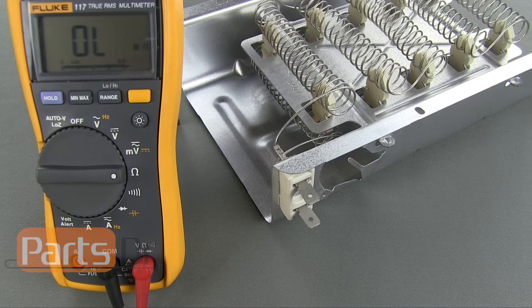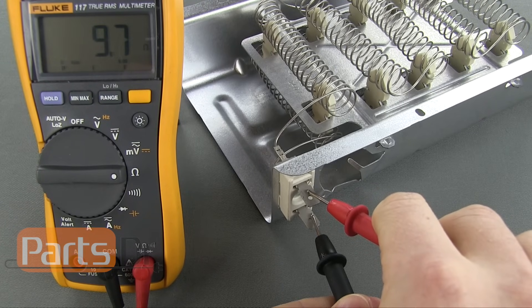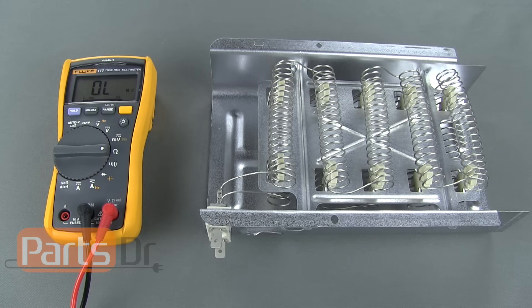On a single coil element, place one of each of the probes on each of the element's wire terminals. You should get an approximate ohm reading of 5 to 50 ohms. If the display on the meter does not change, or if your ohm reading is far off from that, then you have a bad heating element.